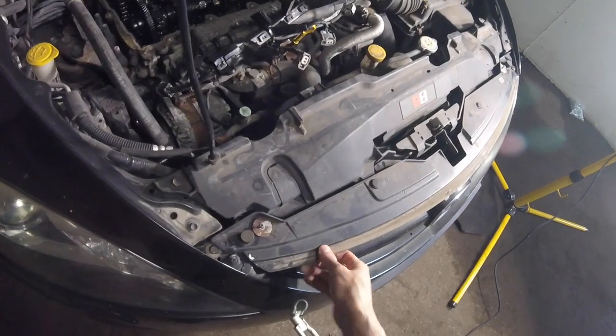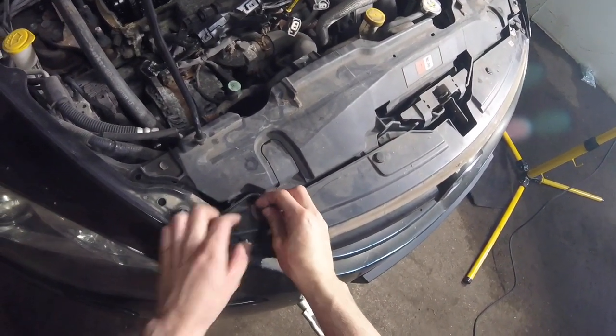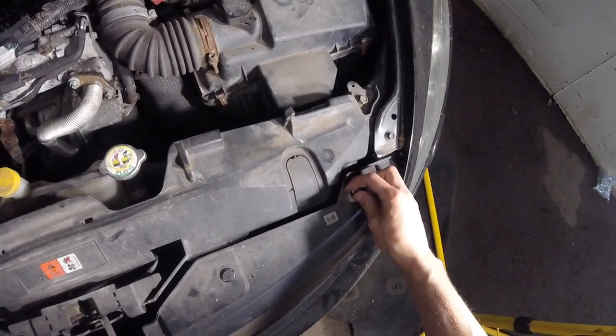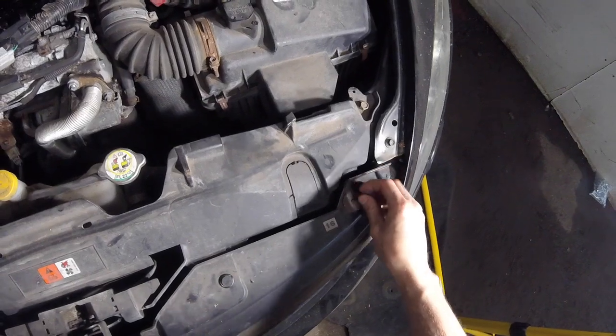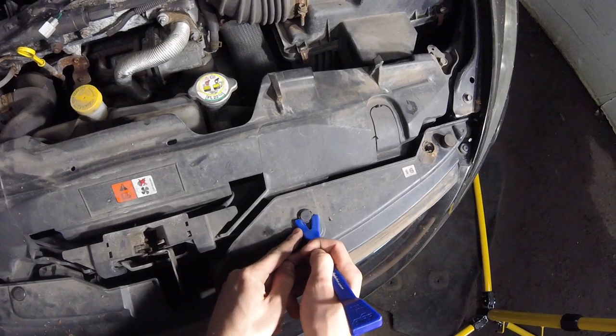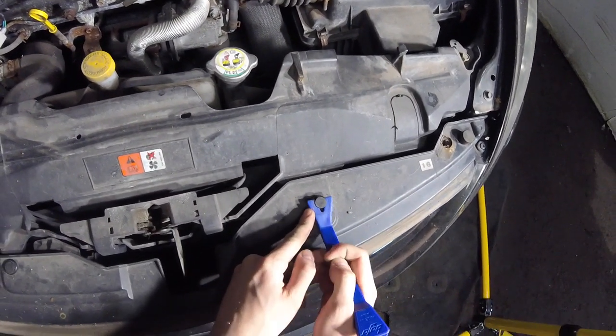To remove the grille on the Mazda 6, we've got a cross-head screw on both sides, and a trim clip on either side of the latch that can be removed with Bojo Tip 5.